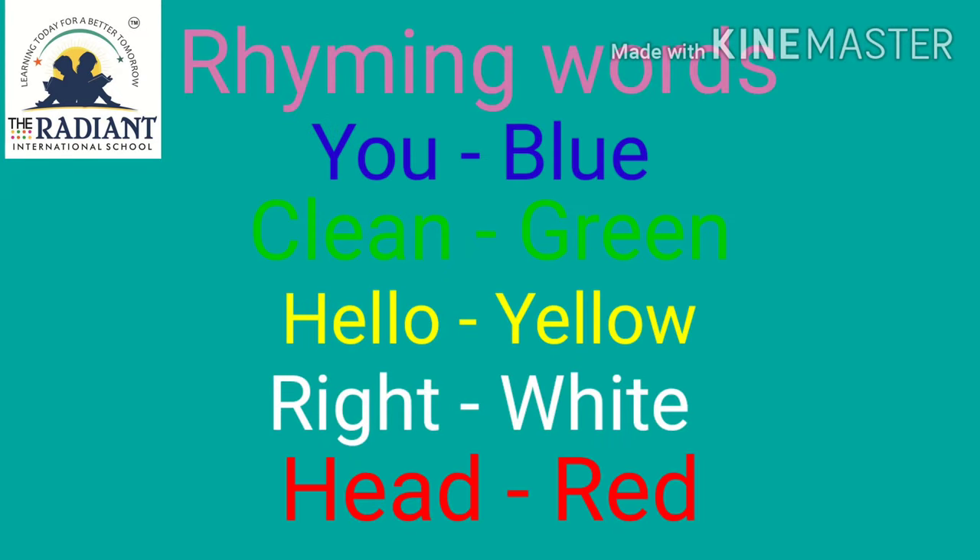Repeat again the rhyming words: you, blue. Clean, green. Hello, yellow. Right, white. Head, red.